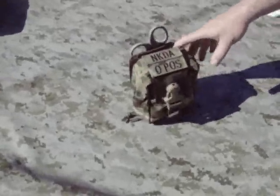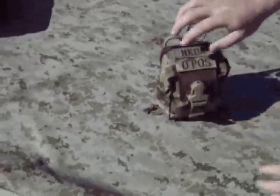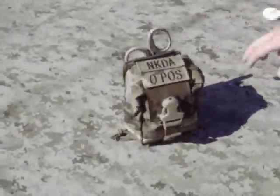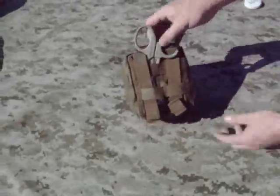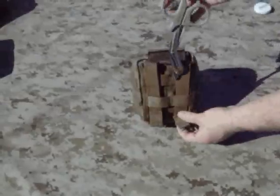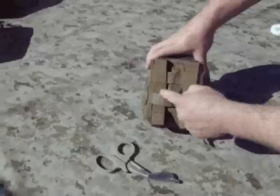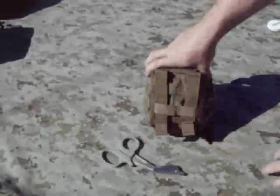A couple of the neat features of this pouch: they have some Velcro on top for identifying it as a Med Pouch, or for blood types or anything like that. They run some shears just down the PALS webbing on the back, and it's five PALS high by three PALS wide.